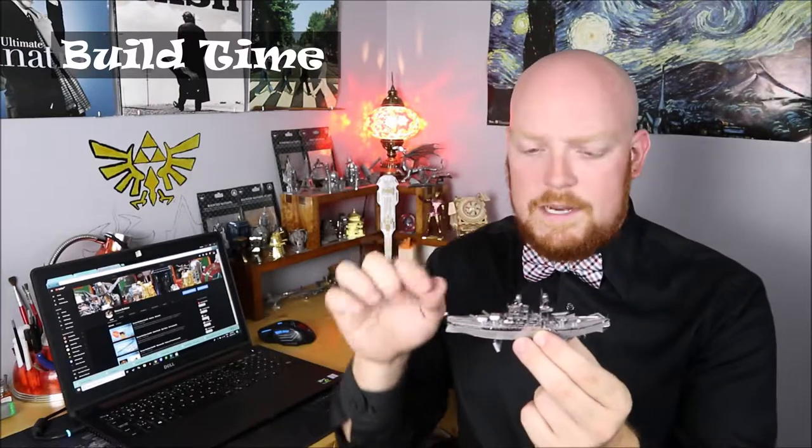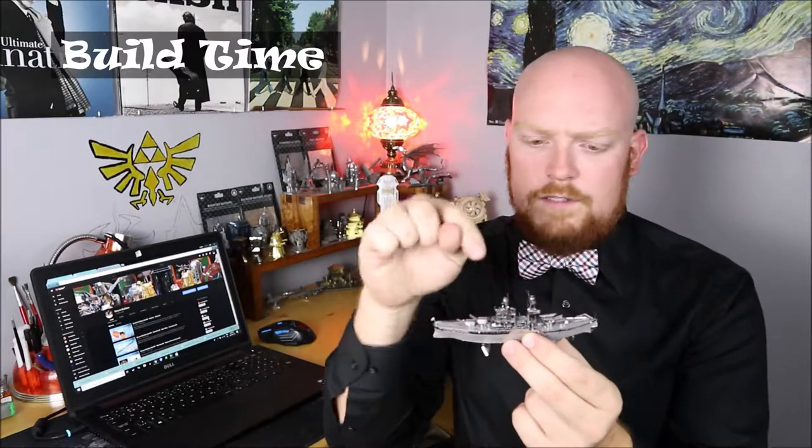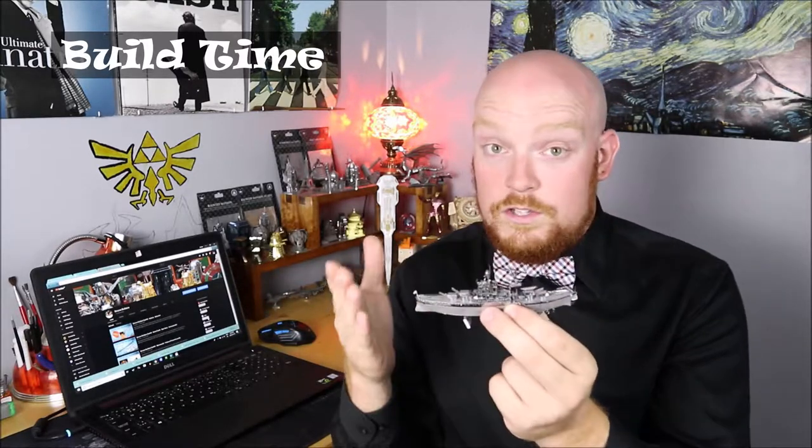With that being said, let's move on to build time. The Arizona took me just over four and a half hours to build, and I spent a lot of my time going over the detail along the top to make sure I liked the way it looked. It is a little bit complicated to make sure that everything is straight on the Arizona, but remember — it's never a race to get these builds done. Once you're done, you're done, so you really want to enjoy the time you're making these and try to make them as straight and as pristine as possible.